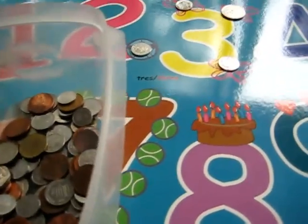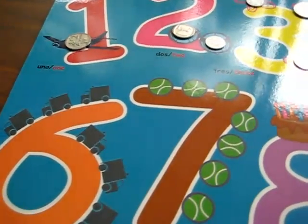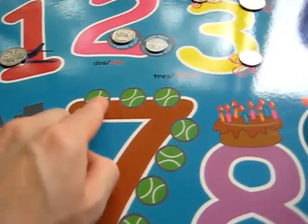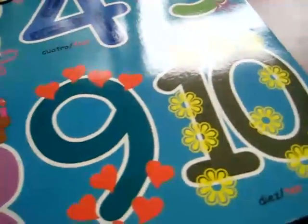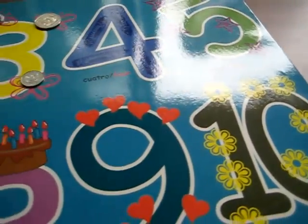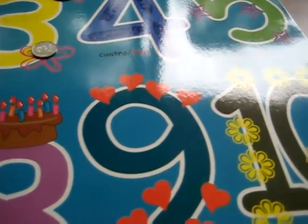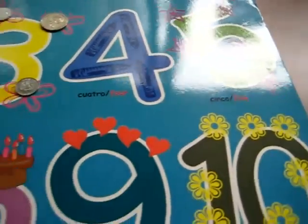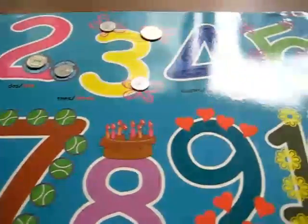She really enjoys this one. If you don't have a poster like this, you can just make your own. You can even make just little dots or add little stickers of anything — a certain amount of stickers per number. Nine stickers for the number nine, four for the number four. So this makes a fun little game for your toddler.